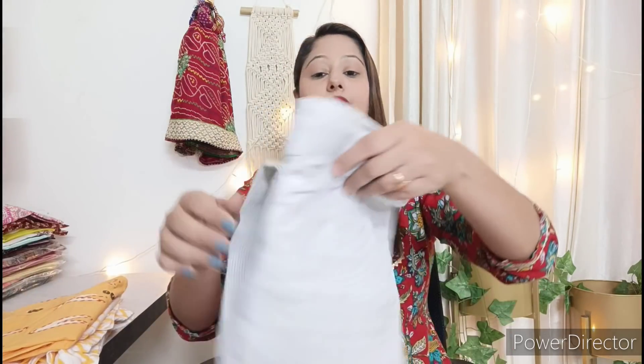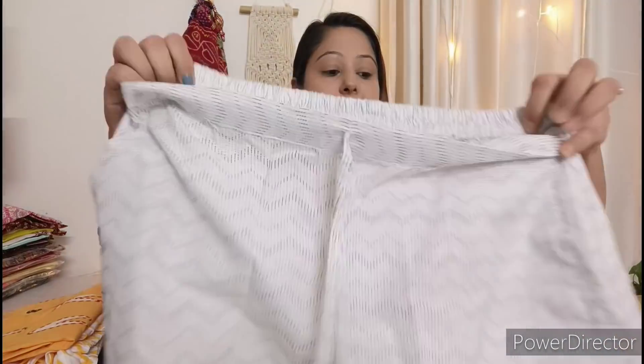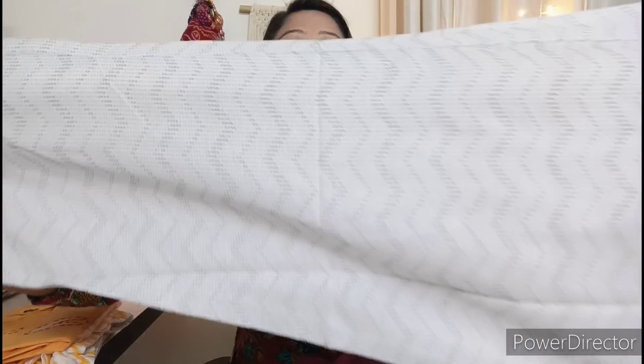The set comes with a white trouser with a black colour print. The back has an elastic waist and there are pockets on both sides at the front. The trouser is loose and comfortable in fit. Quality and fitting are both excellent in this set.